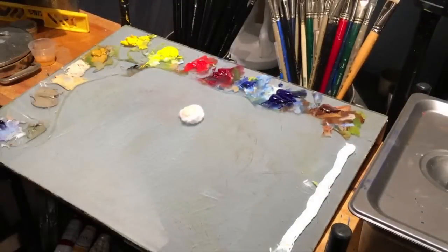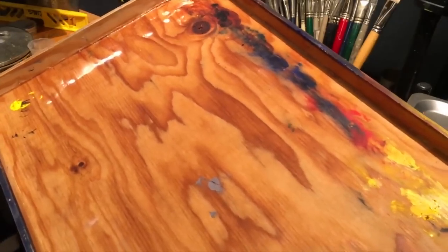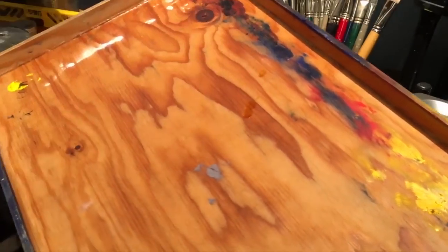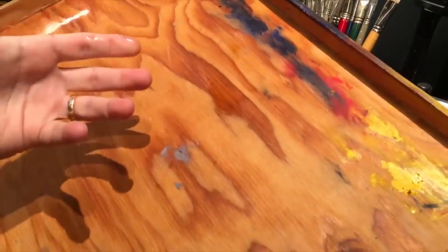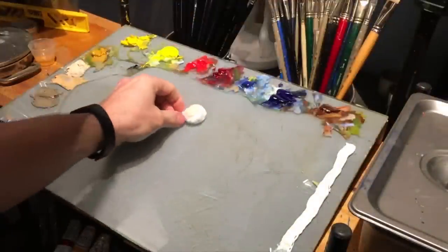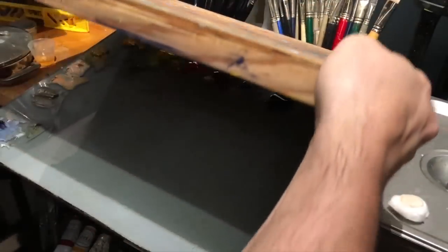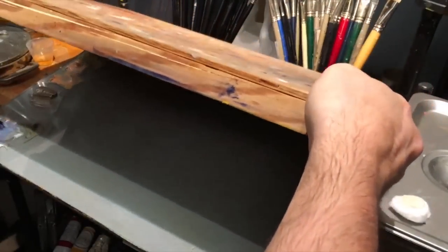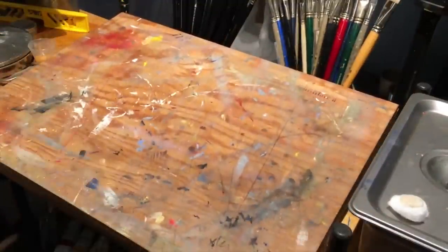Alternatively, because this is a wood cover, what I do sometimes is take a little bit of the clove oil and actually just put it right on the wood cover, smear it in, and it absorbs the clove oil. So when I put it on, I don't need the cotton ball anymore — the fumes from the clove oil soaked into the wood will come down and keep the paints fresh.